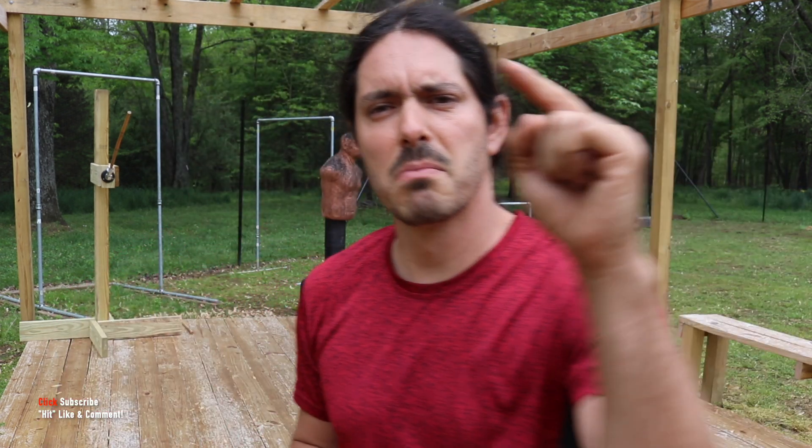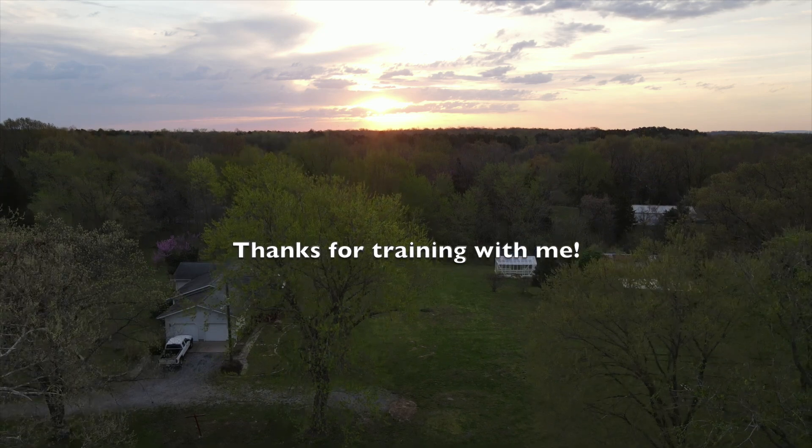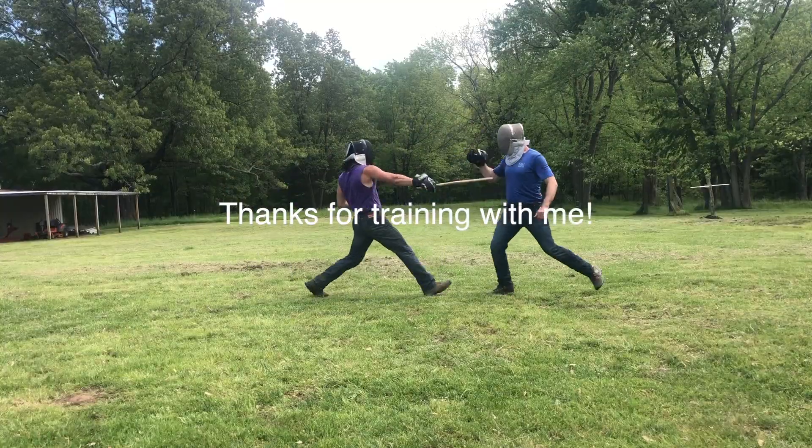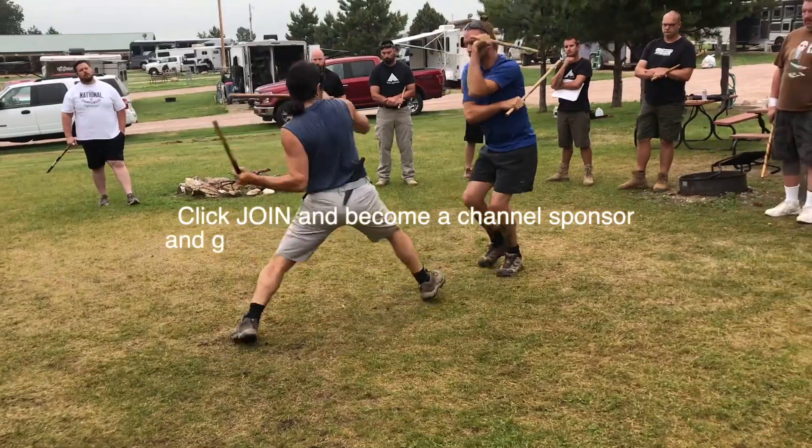I will see you back here tomorrow for week six. Can you guess what we're going to be training? It is the absolute — listen carefully — it is the absolute number one most important skill in Kali, probably in all martial arts, but especially in Kali. Put in the comments below what you think next week's training is going to be about, and also comment below once you finish your ten rounds. Remember to get outside — it's raining on me right now, don't have excuses. Get outside and let nature be your Kali dojo. See you tomorrow.